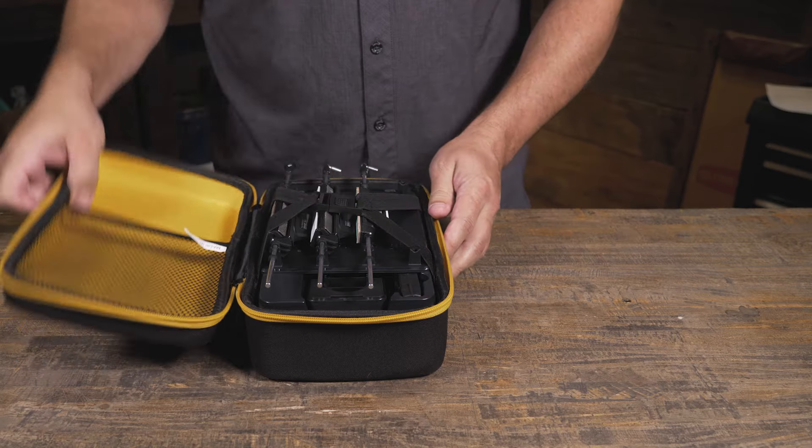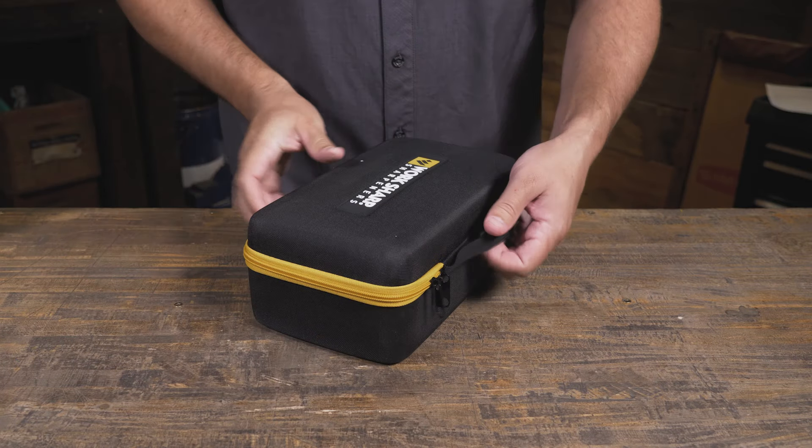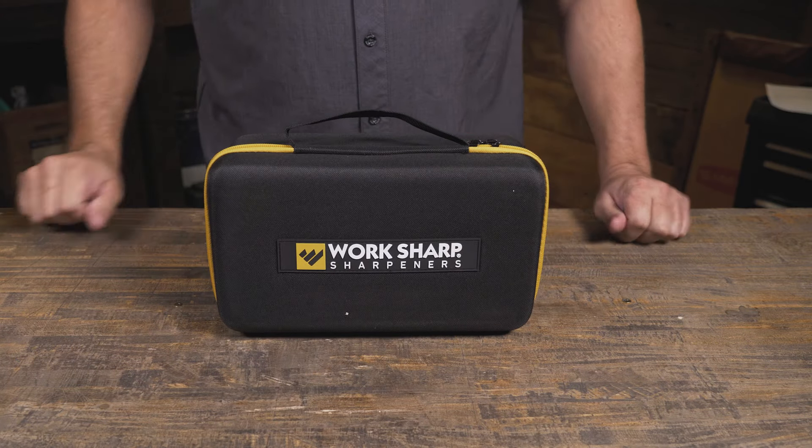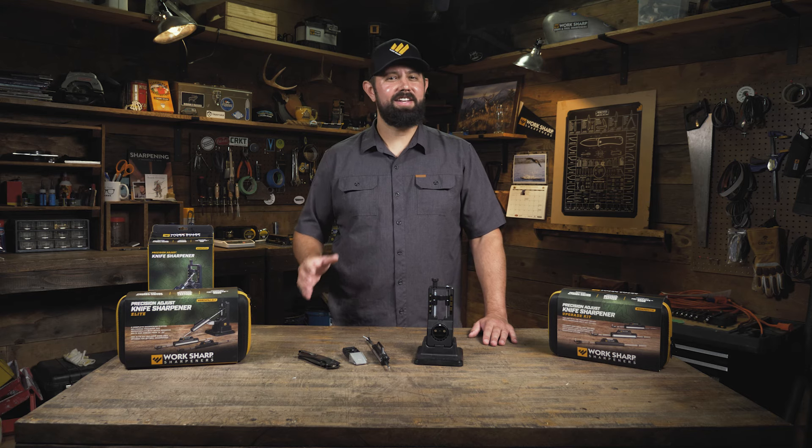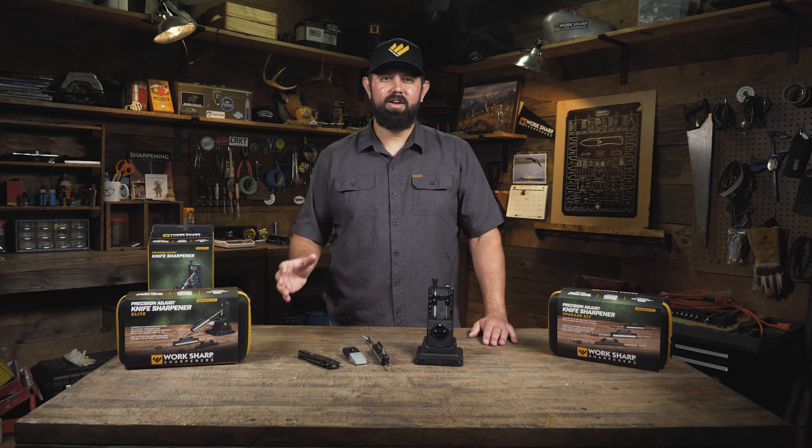If you don't already own the original Precision Adjust and you're looking to jump in with two feet, this is the system for you. The Precision Adjust is a complete sharpening system right out of the box. It delivers exceptional results without needing a whole lot of practice or any fancy tools to get set up. Let's show you how to use it.